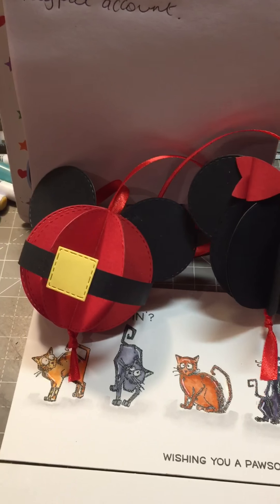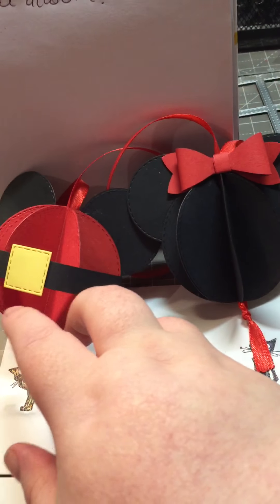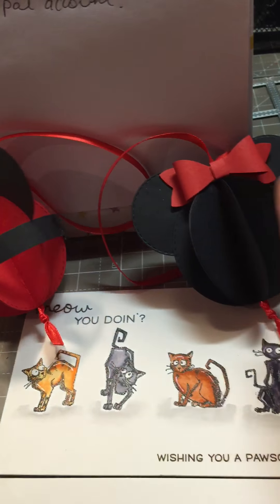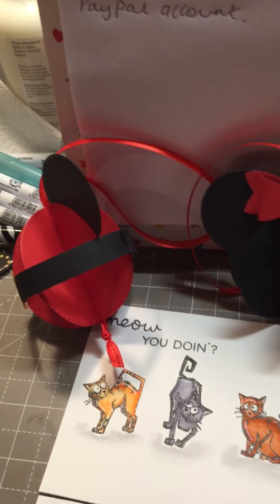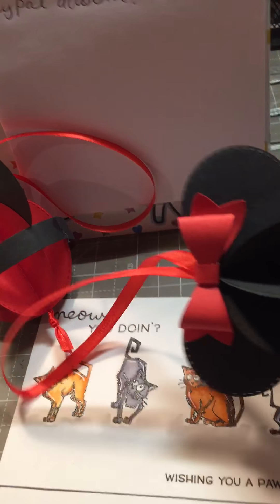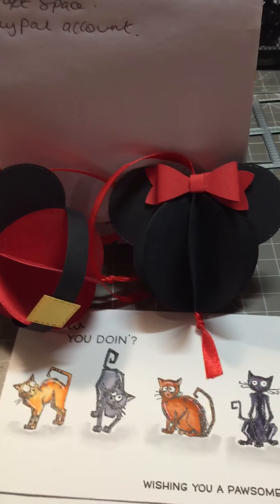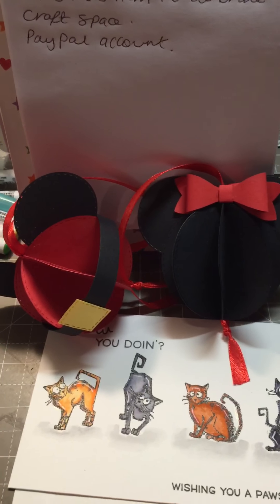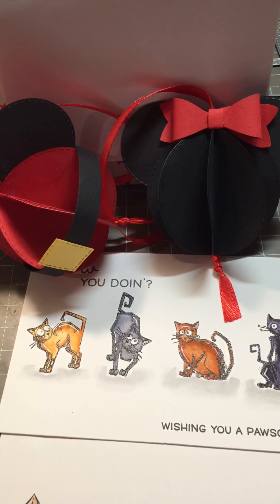I do know that she is a Disney fan and I really hope she likes these. She can hang them from her desk or her storage — whatever she wants. I've left the ribbon quite long. So, do pop over and check out Vicky's channel and also the giveaway.